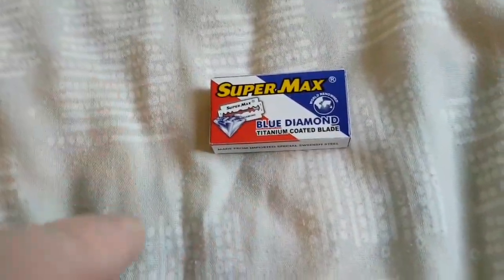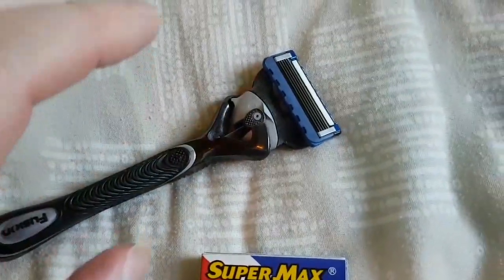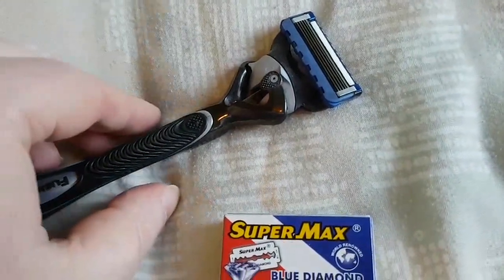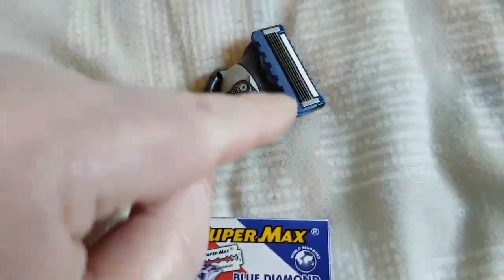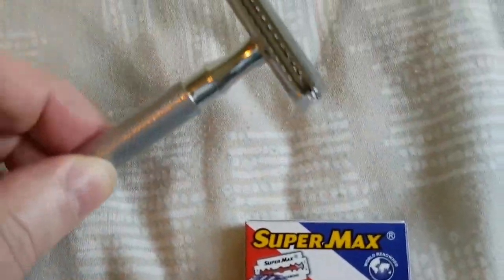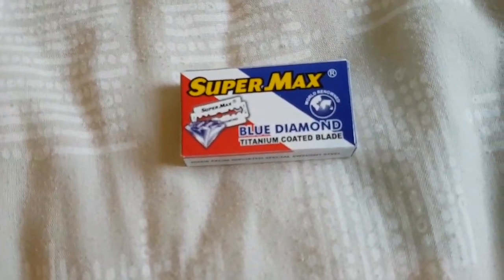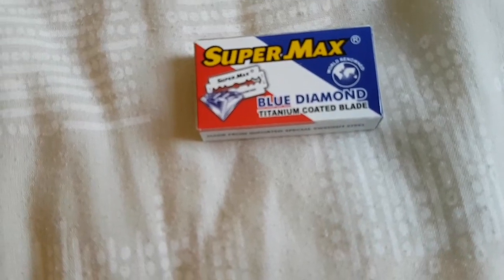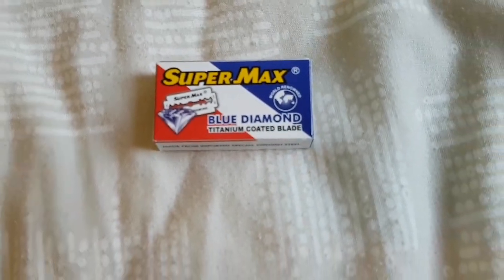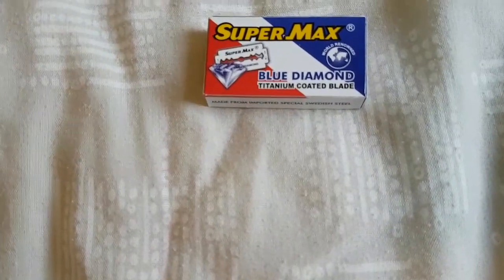These are better for your skin. Cartridge razors promote ingrown hairs and acne because a lot of debris gets blocked on the blades — they're unhygienic. But these double edge razors rinse easily — they're fantastic. When you use them, do not apply pressure to your face or you will cut it. Do it as lightly as anything and let the razor do the work.